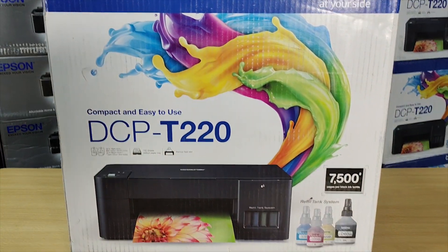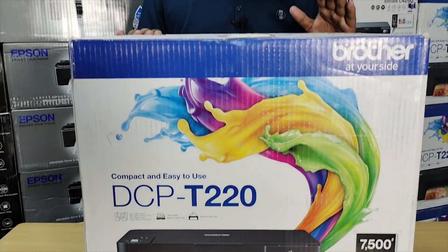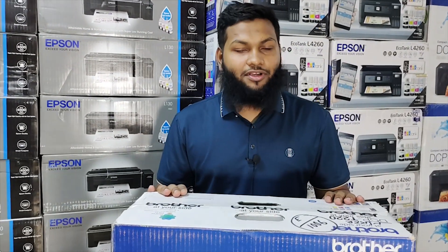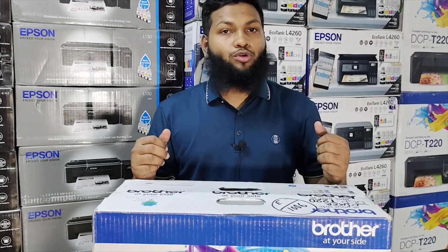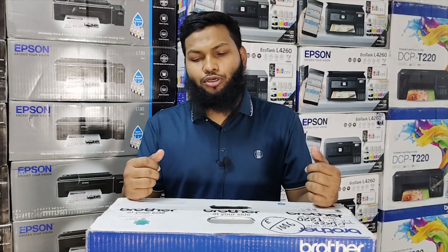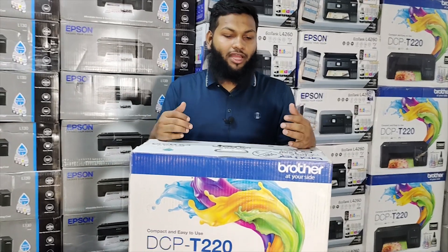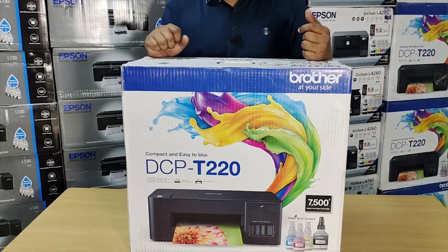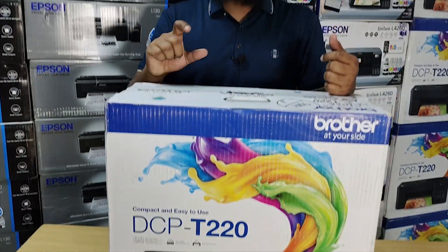This is the Brother Multifunction Printer. That means this printer will print, photocopy, and scan. This is a Multifunction Printer. If you want to use it for basic business, you can use this printer. This printer will also give you an ID card option.